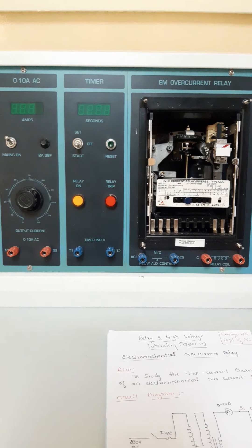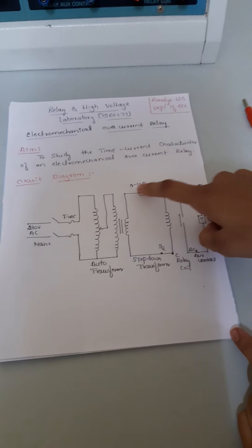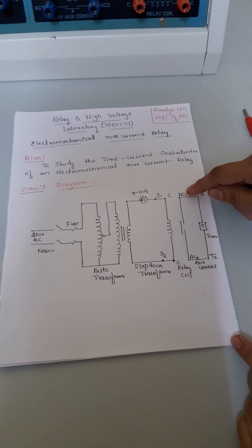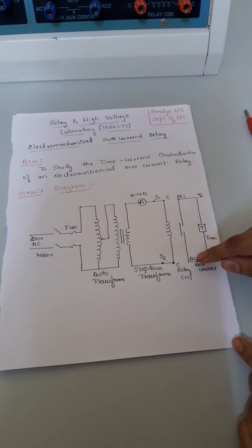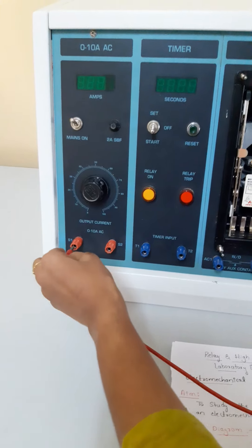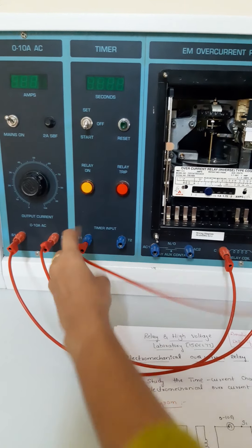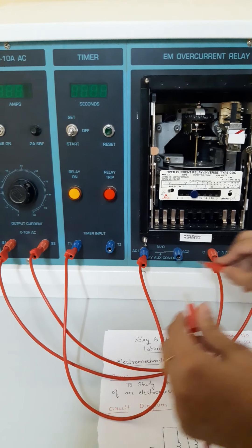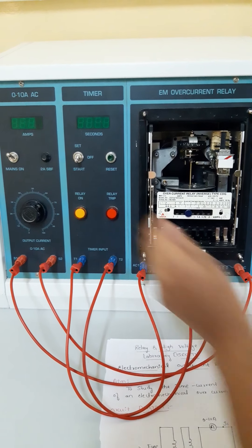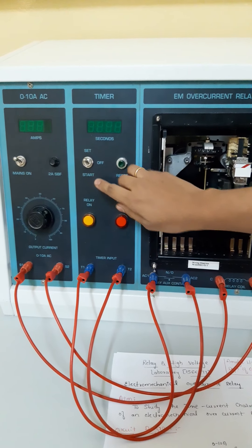Now we are going to see the circuit for conducting this experiment. S1 is the connection of the step-down transformer connected to relay coil C. S2 is connected to one more end of the relay coil. Similarly, auxiliary contact AC1 is connected to timer T1, and another auxiliary contact AC2 is connected to the other end of the timer. Before switching on the supply, the important thing to remember is that the toggle switch should be in off mode or set mode — do not directly keep it in start mode.